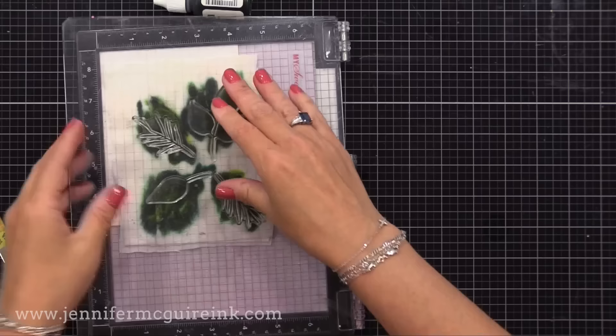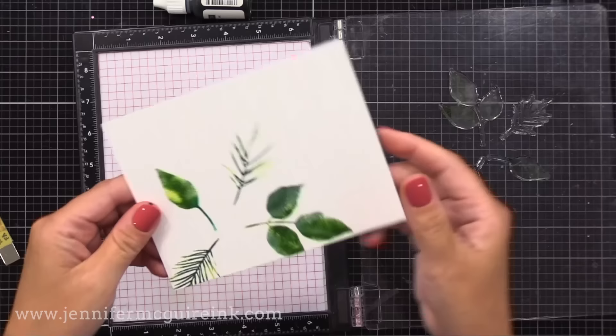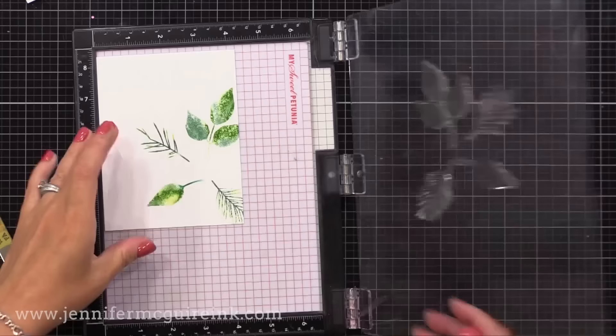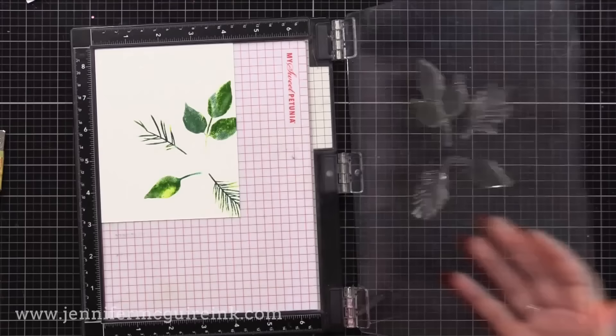Then I'll repeat the process — pick up more ink, give it a spritz with water if you want to or skip. Look at that — look how detailed it still is, but it has that watercolor feel. It's so cool. It's really easy to pick up that big piece of acetate with the baby wipes stuck to it so that you can take it in and out of your MISTI stamping tool and continue to stamp on these panels. I'm doing two stampings per cardstock panel.